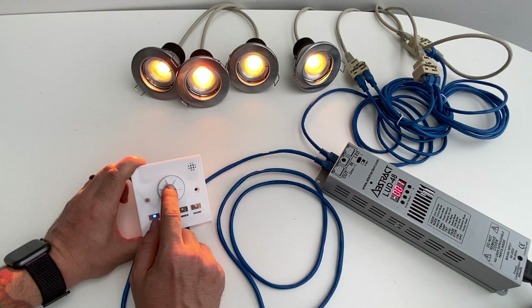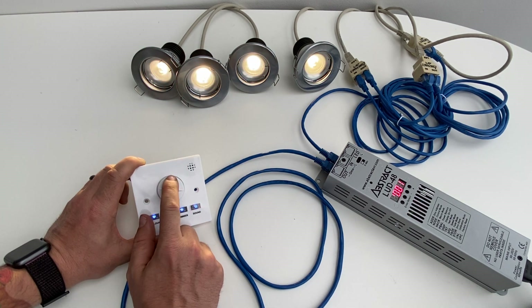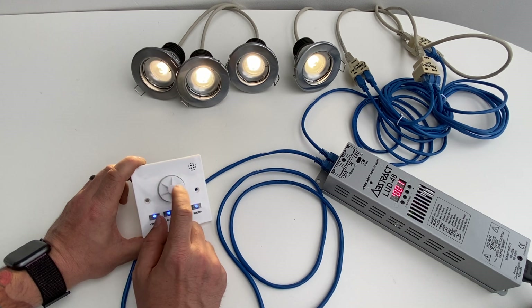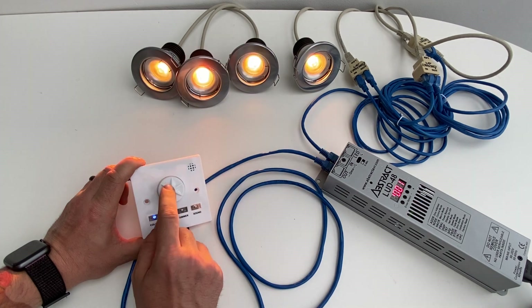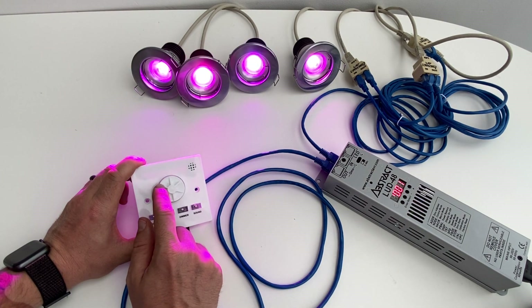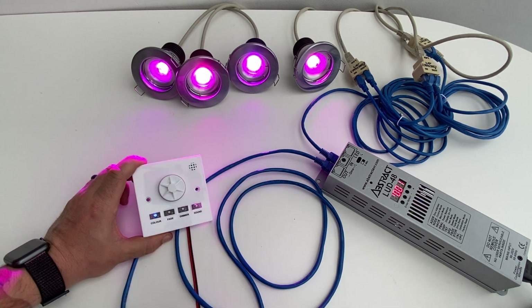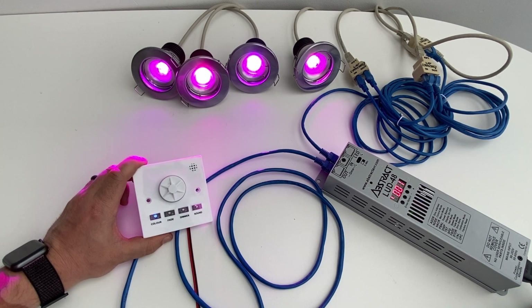Back in color mode, if you press and hold, the lights will all change to white. From there you can rotate left to dim or rotate right to go fully bright. If you want to go back to your color, just press and hold again to return to the color mode.